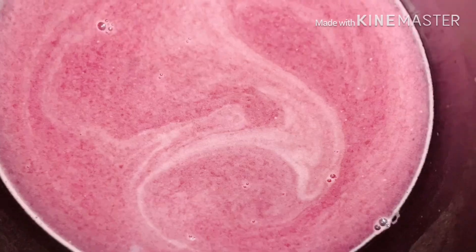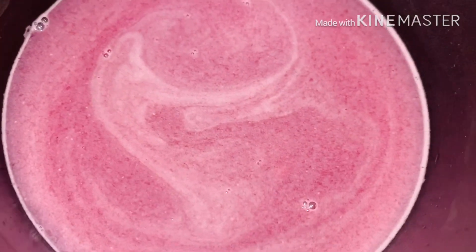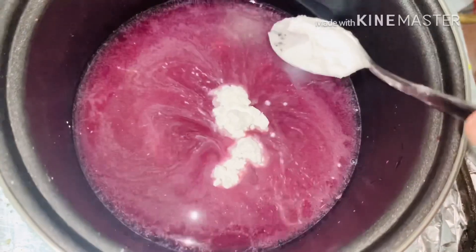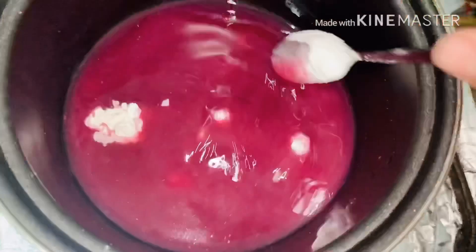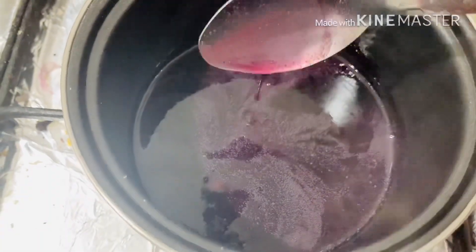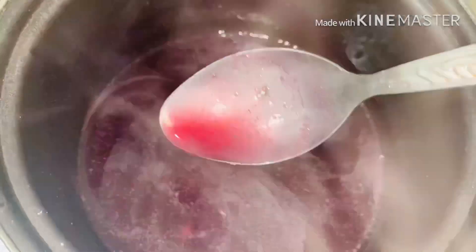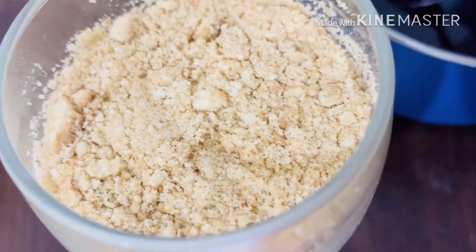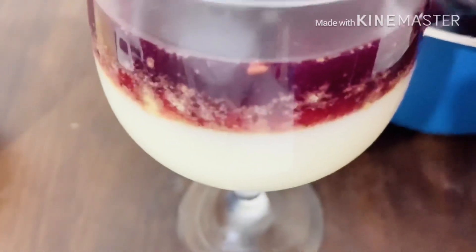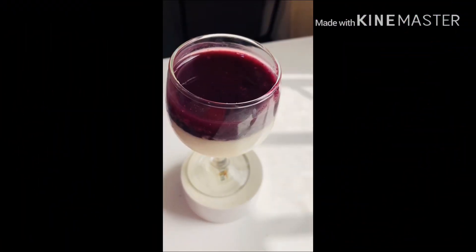I will mix it in 3 tablespoons. I will add 1 tablespoon of corn flour. Mix it on medium flame. I will add a little bit of corn flour and change the color. Then pour all of the flour. I have to set the pudding in the refrigerator — be sure to add 2 tablespoons of corn flour. We are ready for two layers of pudding.